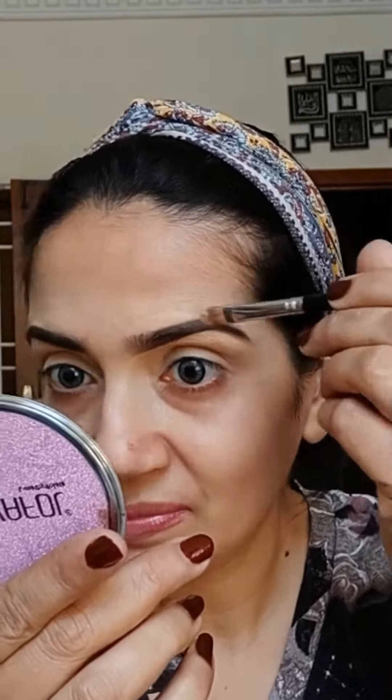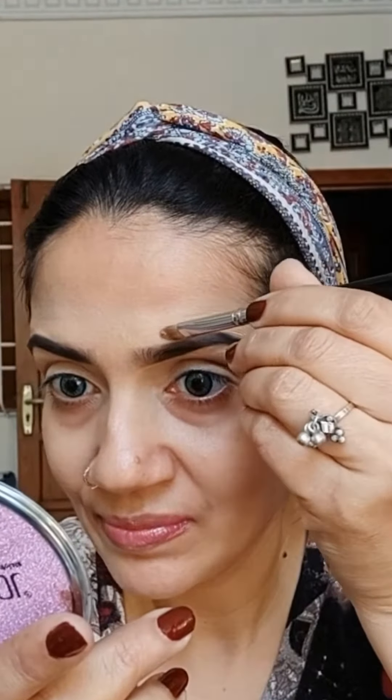Filling in the sparse areas, keep blending till no harsh lines are left. Cleaning the upper and lower brow area with concealer to make it look more defined, blending it with the same brush that I used for the eye base.